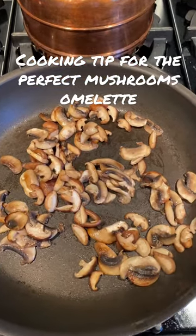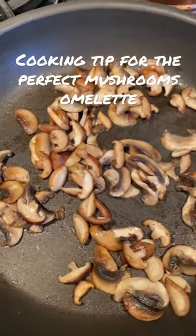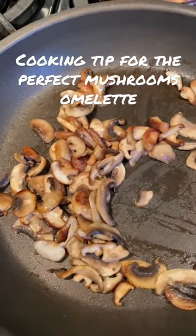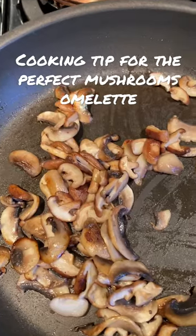Good morning, a very quick cooking tip. When you sauté mushrooms — I have some shiitake mushrooms as well as regular mushrooms — make sure that you put them on a very hot skillet and sauté them at a very hot heat.